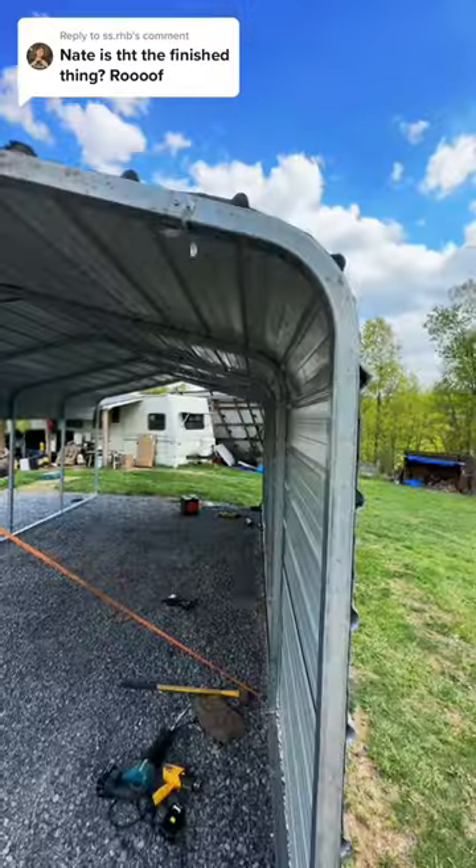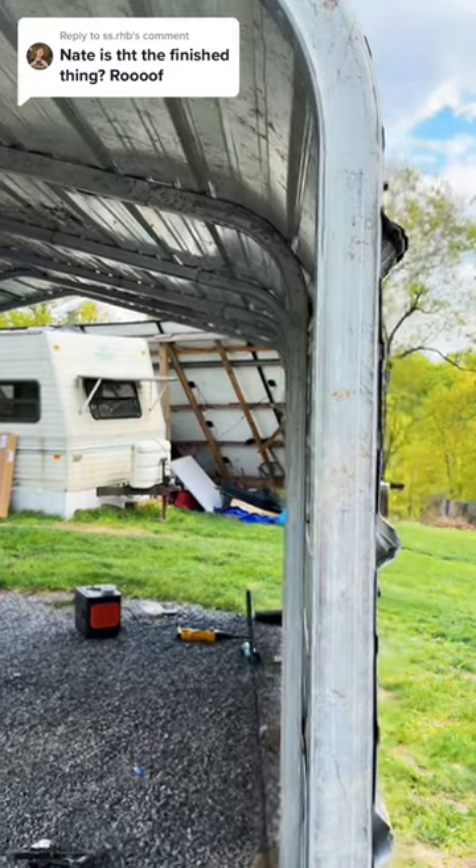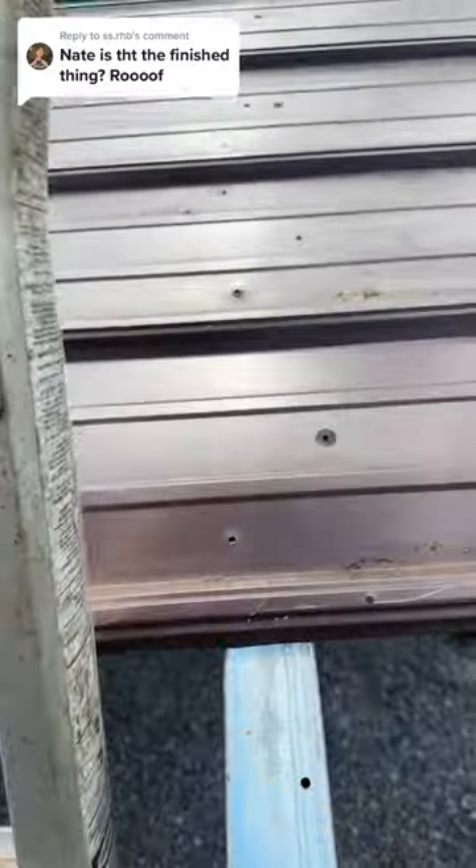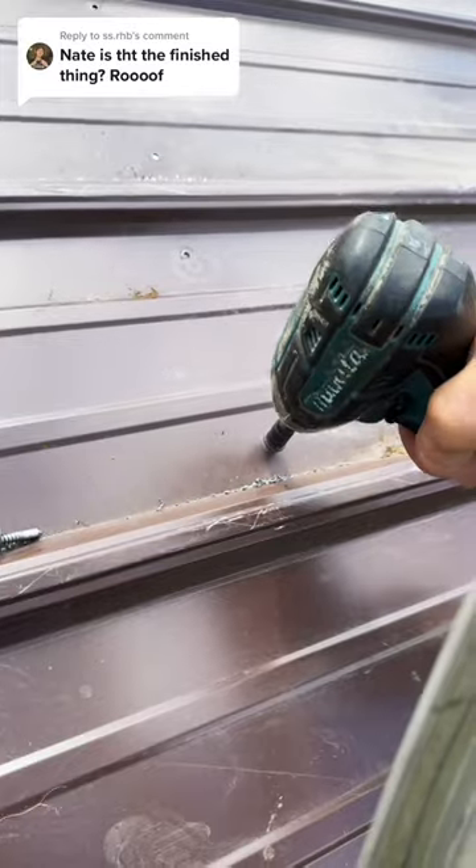This is a used carport — used metal and used screws as well, so some of that stuff just kind of fights me a little bit in making it look good, but I'll get it. It just takes a little bit of extra work to make it look how I want it to.